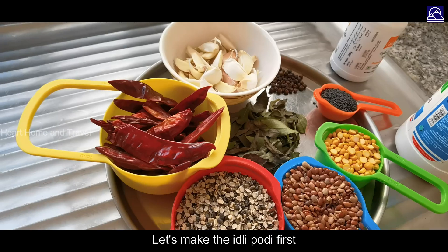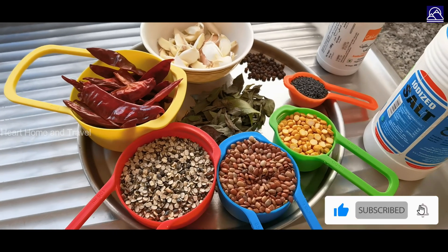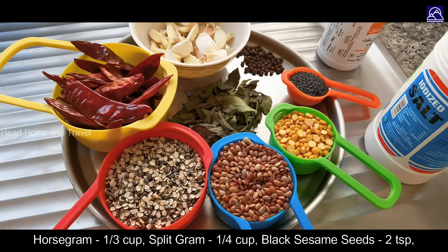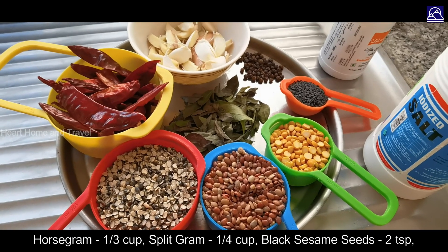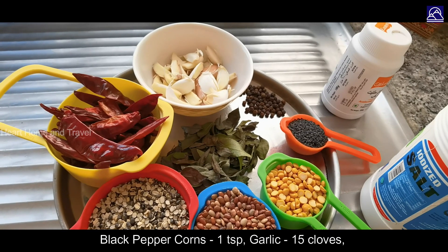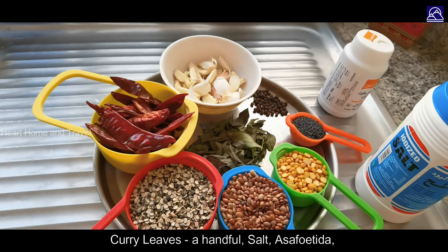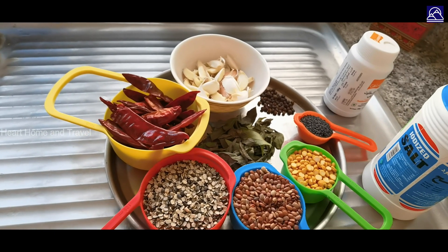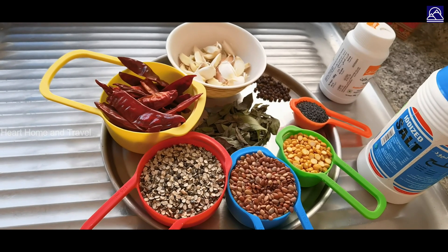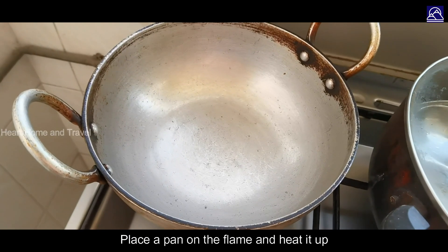I'm going to use red chili, half a cup, one-third cup, 2 tablespoons, 1 teaspoon of salt. I'm going to make a hot pot using powder and put it in a pan, 1 cup.